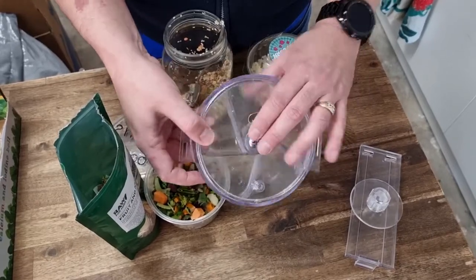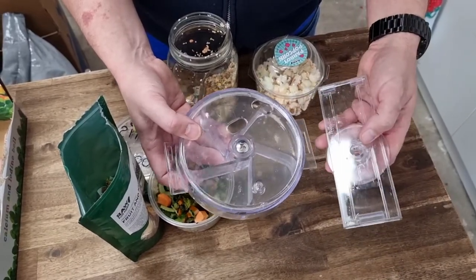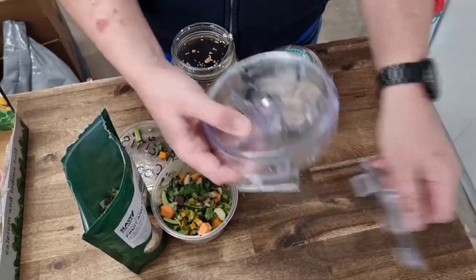G'day guys. Today I'm going to show you how to set up a generation one foraging wheel. You can get these on our website. Now this is the actual wheel part, and this is the attachment that goes onto the cage.